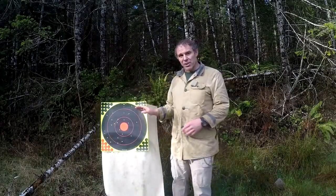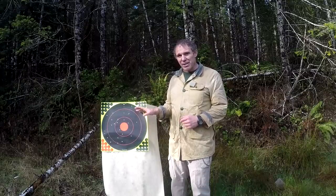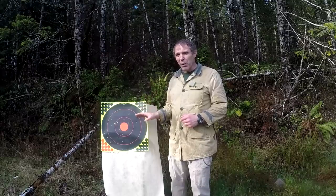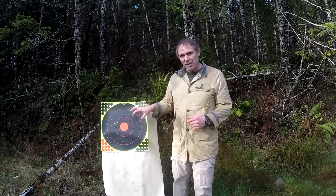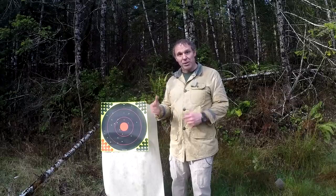At 45 yards, this is a whole lot better than the cylinder bore gun was, but still that pattern's getting pretty thin. Your maximum effective range with this particular ammunition in that Winchester single-shot shotgun is probably going to be around 40 yards to keep enough pellets on the animal you're hunting to get the desired effect. But the question is, at 40 yards, does each pellet have enough power to give you enough penetration to get the desired effect on the animal you're hunting?